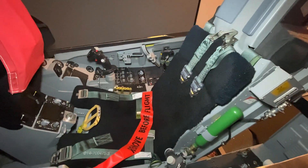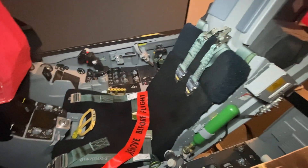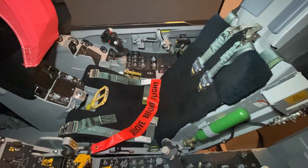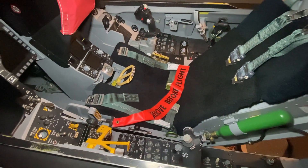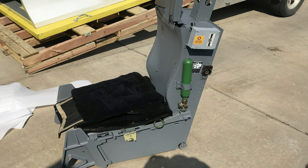I purchased the seat off the same fellow that I bought this cockpit from. I'm not sure if this seat belongs to this series of trainer cockpits, however I do know that it is an ejection seat trainer to some degree. When the seat arrived I noticed it was built fairly simple, as there is not a lot of detail on the sides of the seat.